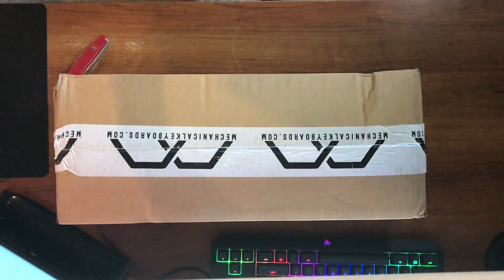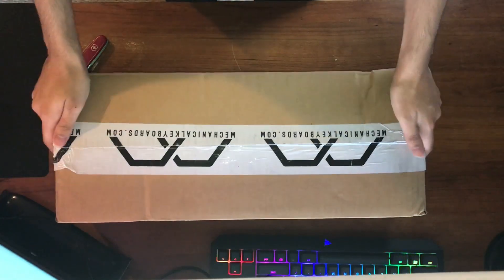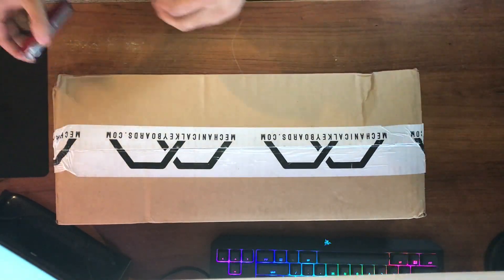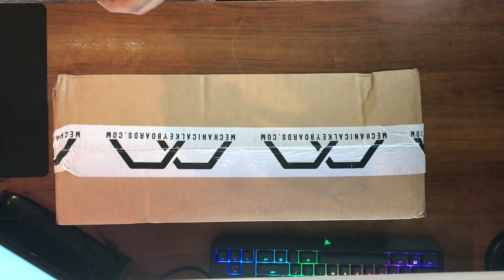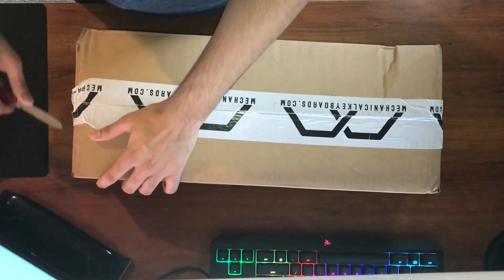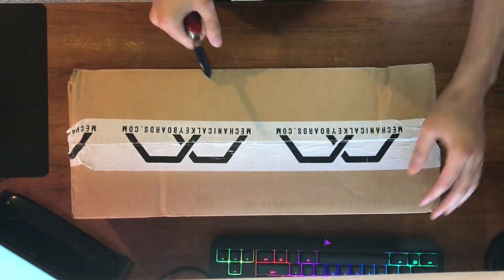What's up everybody? Nuclear Chili here and I just got a brand new mechanical keyboard. As you can kind of see here, I already got a really nice Razer mechanical keyboard but this one is the Ducky 1-2 Skyline. So I wanted a new keyboard and here it is. Let's give it an unboxing — I got this from mechanicalkeyboards.com.